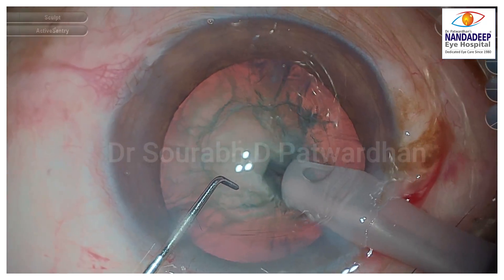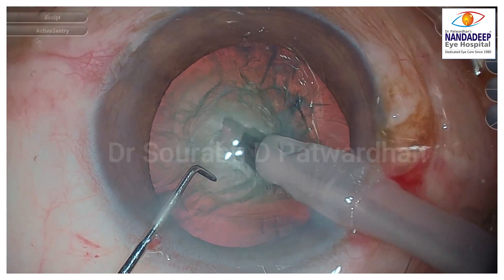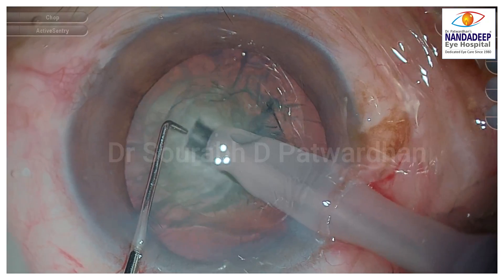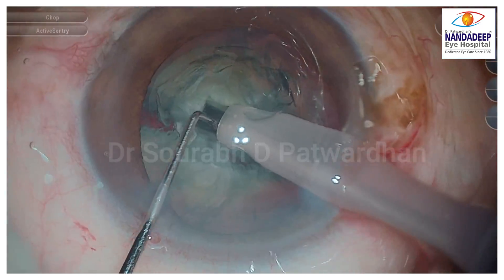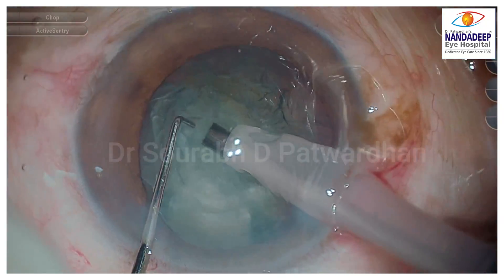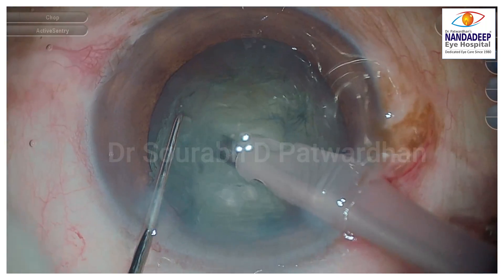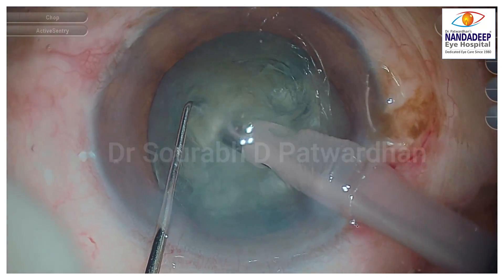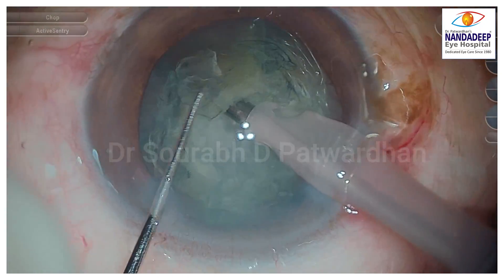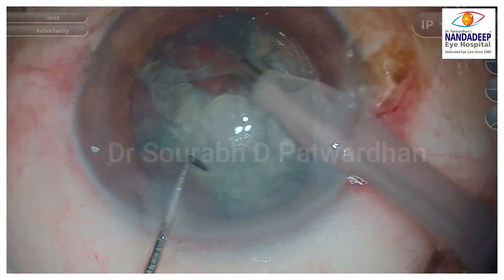This is a grade 2 cataract — the best cataract to practice your techniques. In this case I am doing the half trench chop technique, where I make the half trench and then bury it in. Always use only longitudinal FACO for chopping; the torsional doesn't work as well. I use some longitudinal bursts, bury it in, then use a 1mm Sinskey to push inside the nucleus and split them. The first piece is out, and now I am doing quadrant removal.